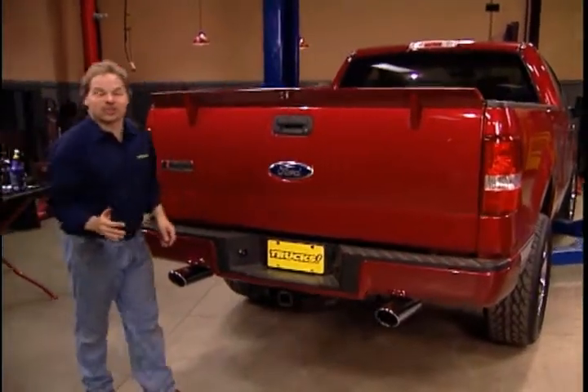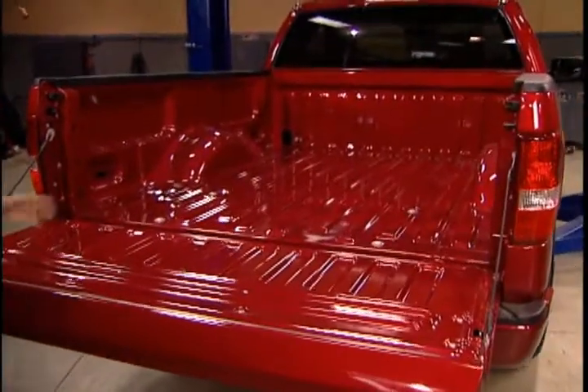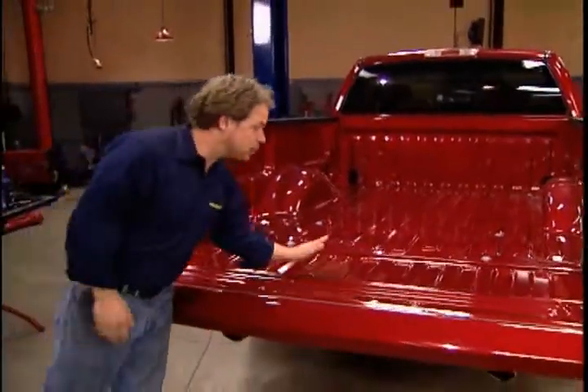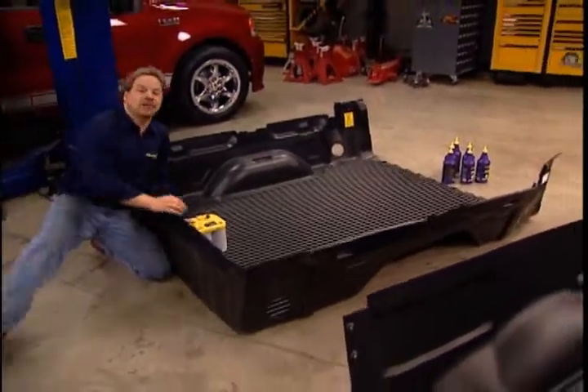Even though this truck now runs like a scalded dog, it can still handle a pretty good payload — it's still a truck. You want to think about protecting all that pretty paint in the back with a brand new truck or any other truck. So a lot of guys drop in a bed liner. The problem with some bed liners is that they can act like a launch pad for your cargo.